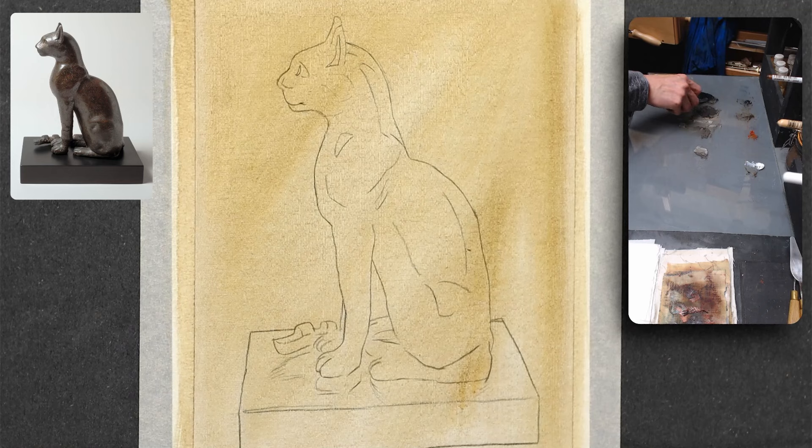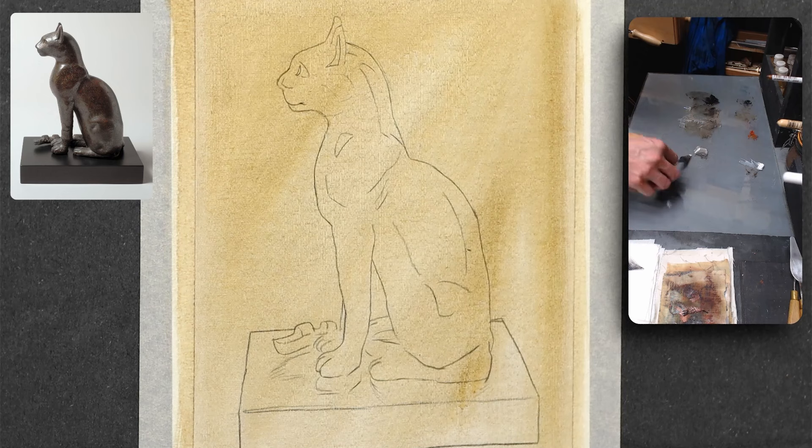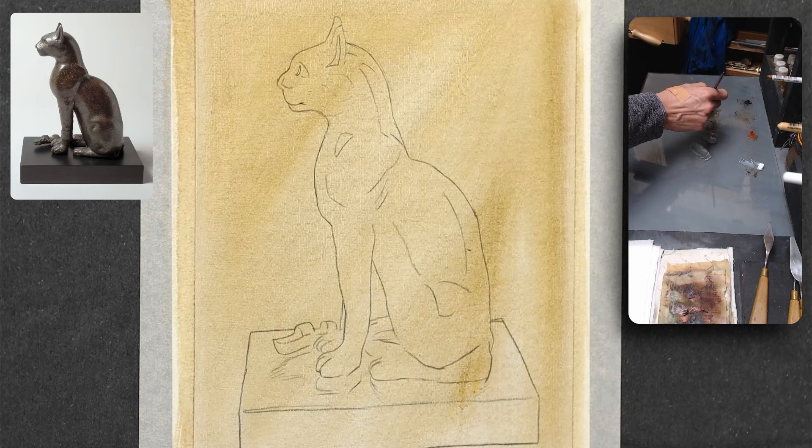As your first project, you can start with this Egyptian cat and paint along. The link is in the description. This subject is just so beautiful — a wonderful statue with a great sense of volume, perfect to work on values and brushwork.